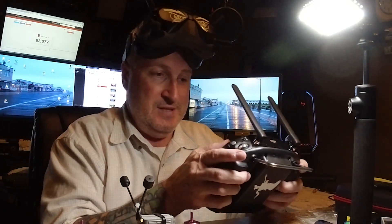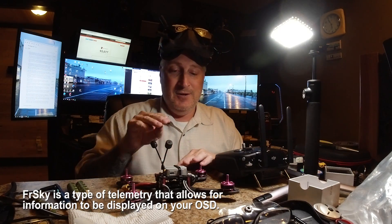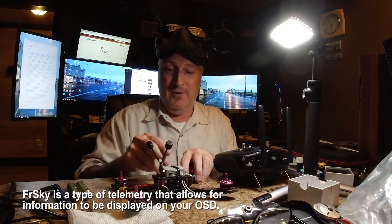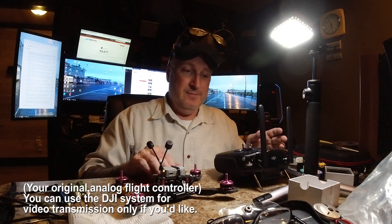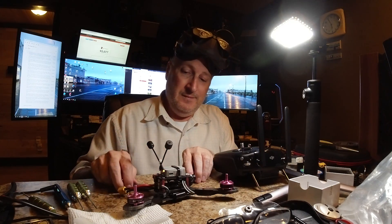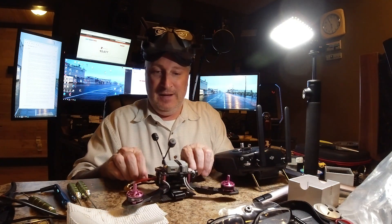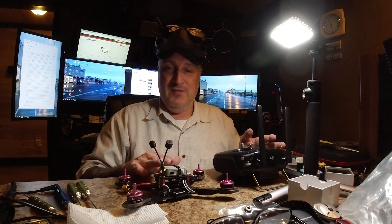You can use the DJI FPV system without needing to use the DJI controller. If you are used to your FR Sky controller and you're just putting the DJI system on here for the video, you just leave your flight controller in there and you can use your FR Sky controller. Why have all that extra stuff if the DJI thing will do it for you? It's very versatile.